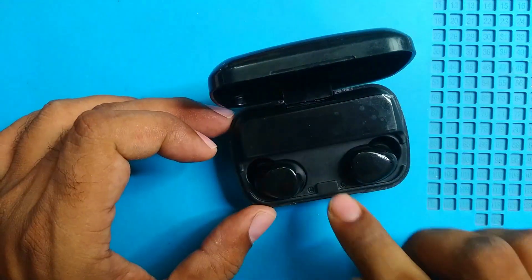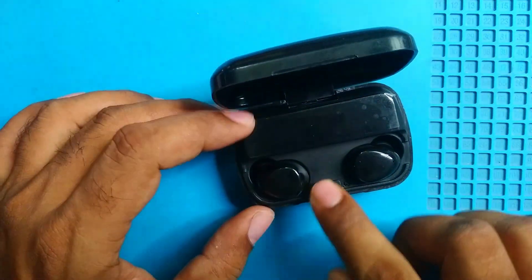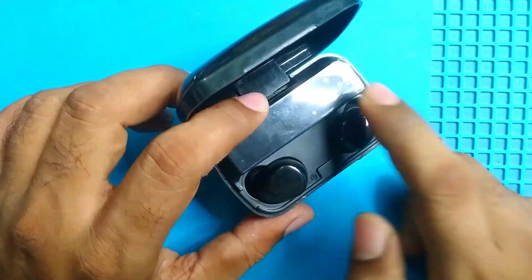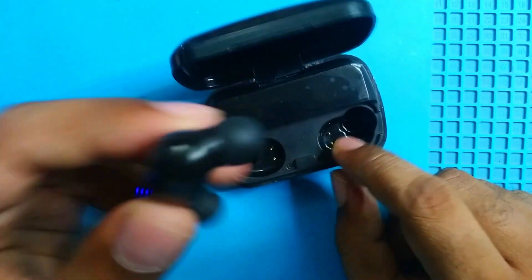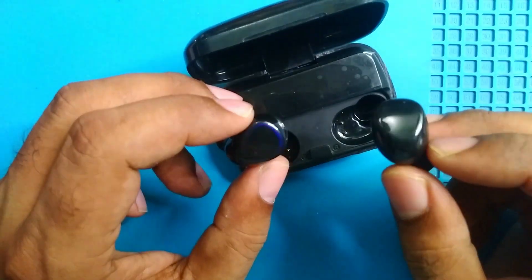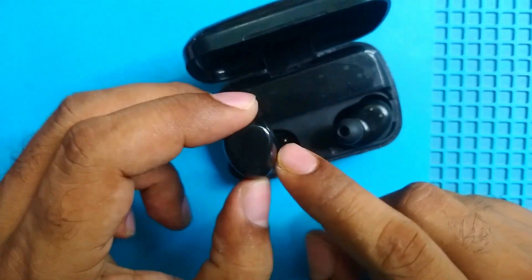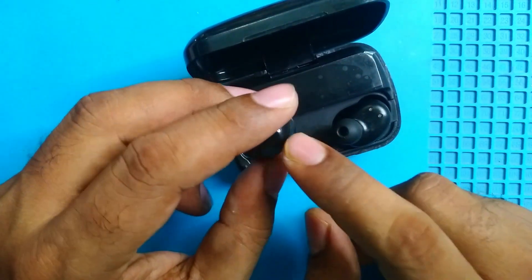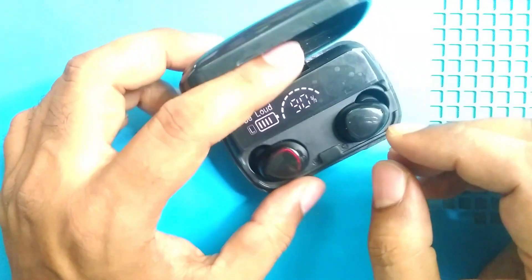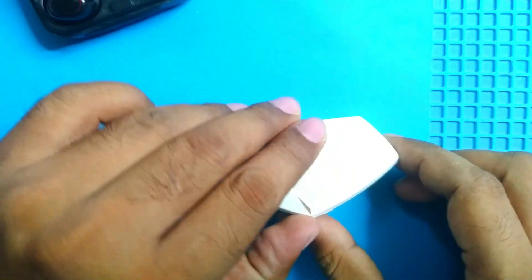In my previous video I tried to repair this TWS and the repair failed. There are three batteries in the total setup — two earpieces and one case — and one of the earbuds has a completely dead battery. It has a little capacity but not enough to use as a headphone, so I'll reuse this case for my NodeMCU.